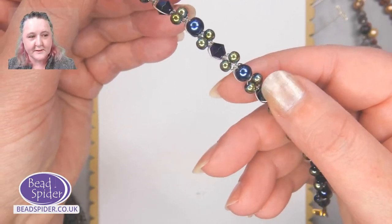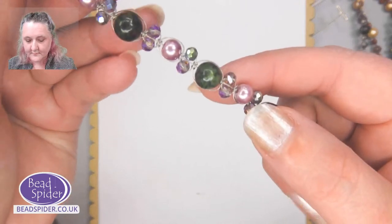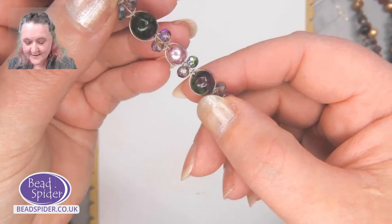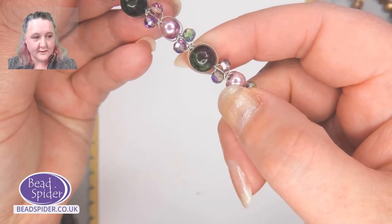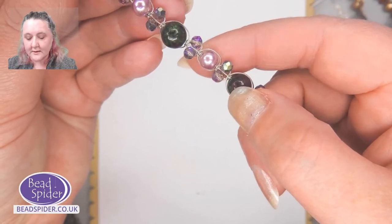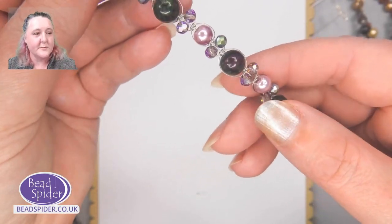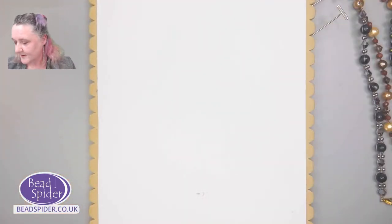Then we also have this one here — the Seascape. We've got the hematite beads in two sizes and the bicones, a rich ocean kind of color. And we have the Rose Garden with gemstones — ruby and zoisite. You can see the rich ruby colors and then the greens, all in one bead. Fascinating. And then there are little crystals and glass pearls in this one as well. Imagine that at a nice garden party in the summer when we can all dream about warm days again.